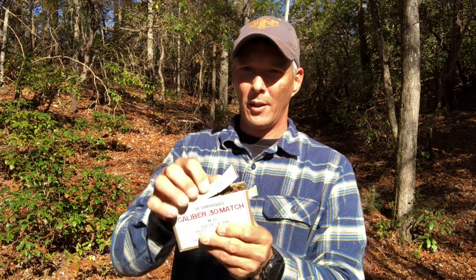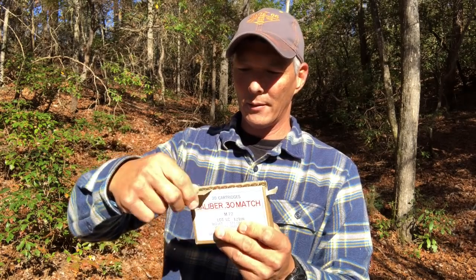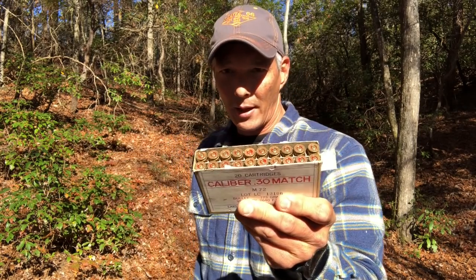Let's go ahead and get this opened up and peel that top off just like that. And there it is. I'll show you one of the rounds — it's old school, 1962, 30-06. That's what we'll be shooting today.